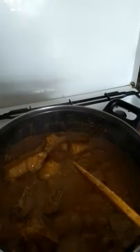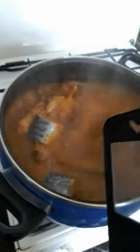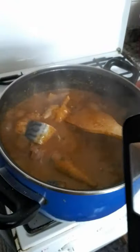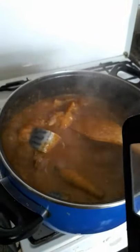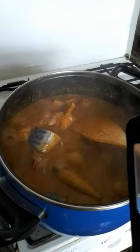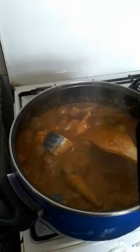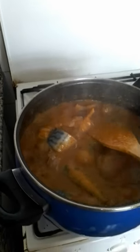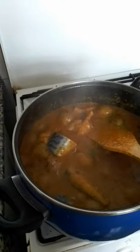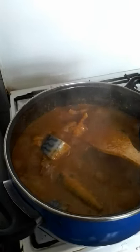Alright, I will be adding my fish now. After you add the fish, if you need to, you can add a little water — it depends on your choice. You can leave it for about 10 to 15 minutes. Once everything is okay, it's done. Turn off your gas — keep it on low gas, because if not, you will burn it.